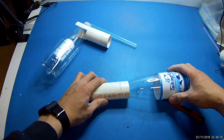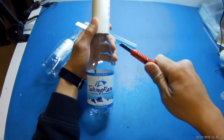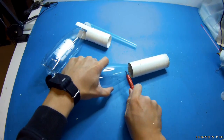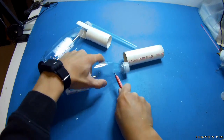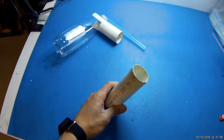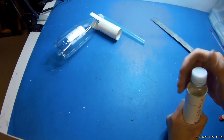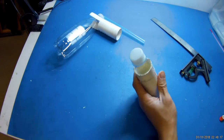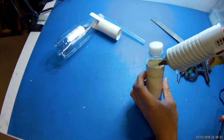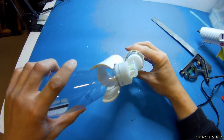Now we start building the part that adapts the shop vac to the paint sprayer. It also serves as a handle. This will adapt the shop vac onto the straw.